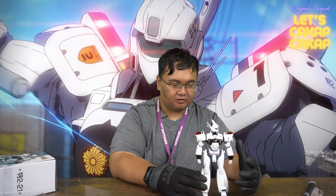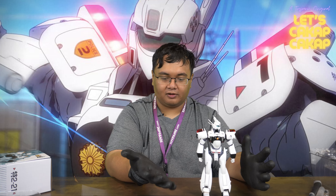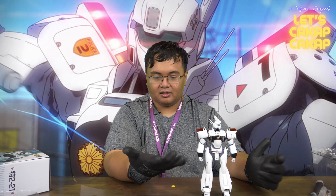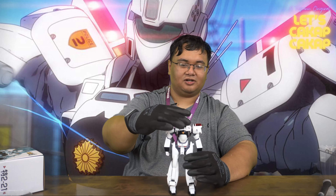For my thoughts on this figure — I do recommend it if you can find one and if you can afford it, or if you're a super hardcore fan of Patlabor. You know, if you understand the whole concept — Patlabor is essentially a police drama.